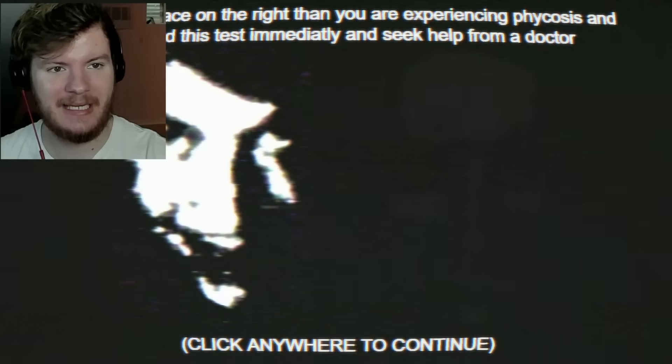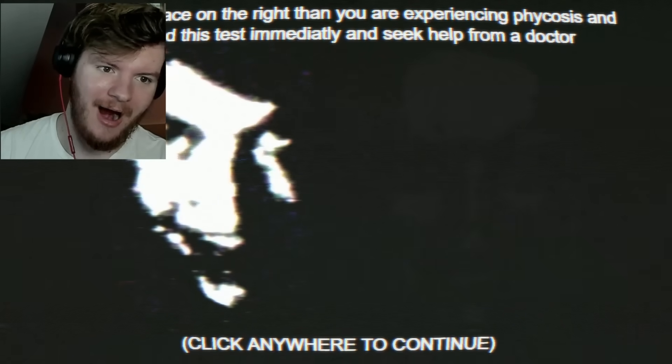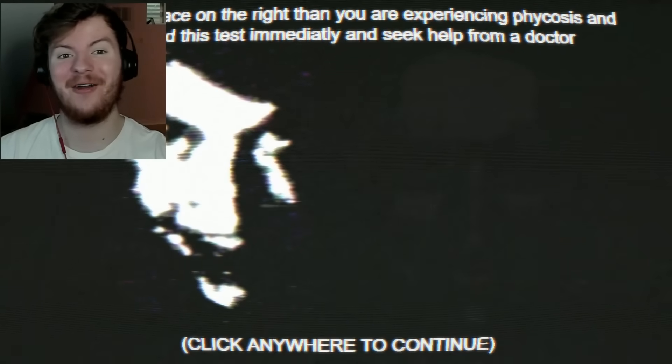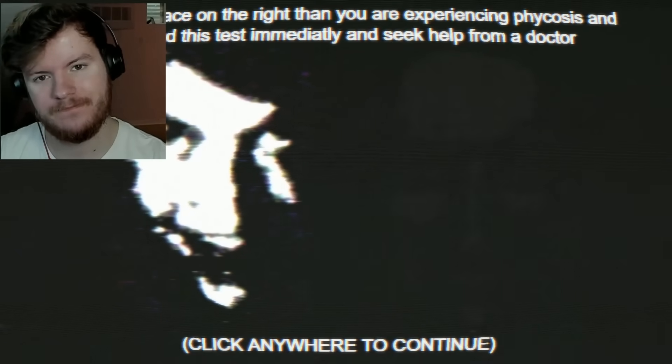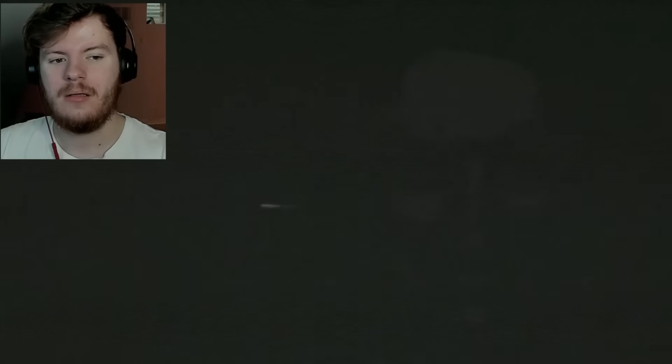If you see a face on the right, then you are experiencing psychosis and must end this test immediately until you see a doctor. I don't know if y'all can see that — your brightness, turn it up a little bit. Click anywhere to continue. Relax.